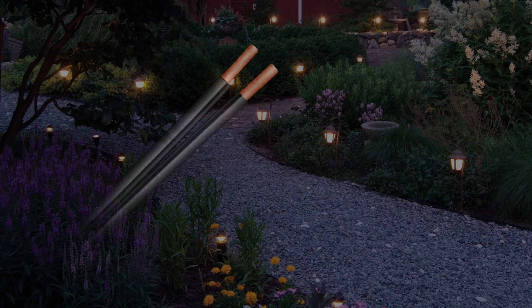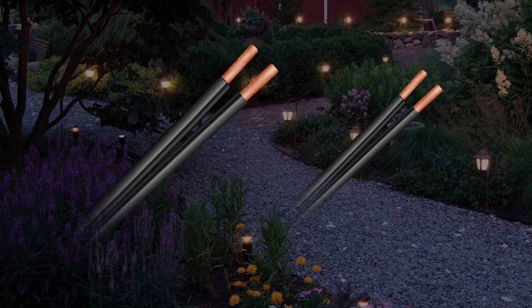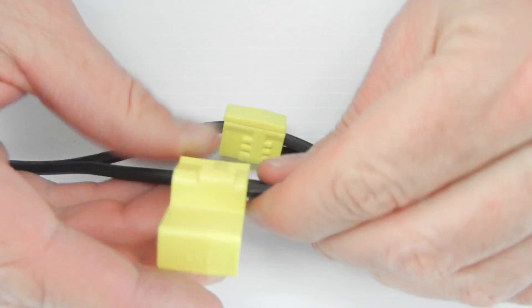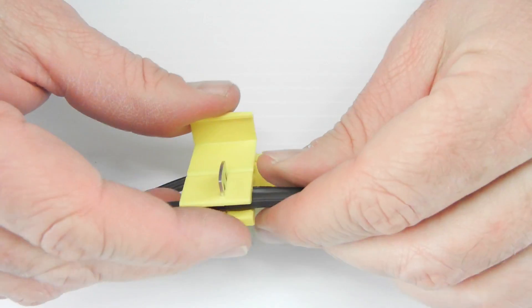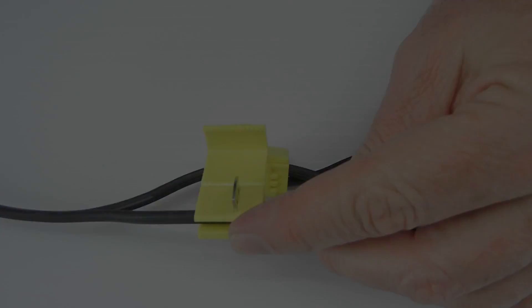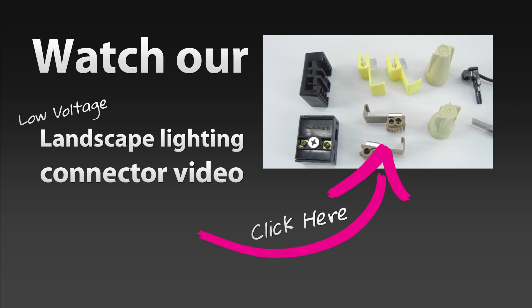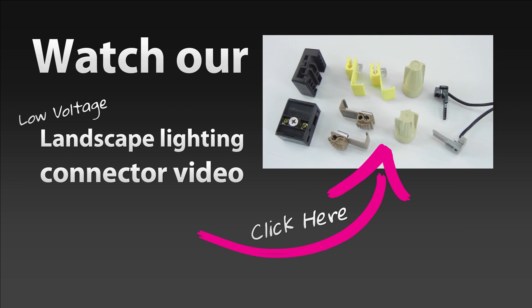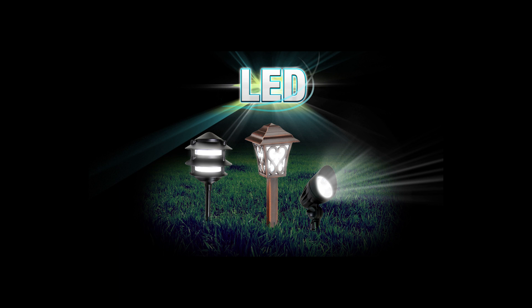These older systems, because of their wattage requirements, would need a wire sized at number 10 or number 12 to handle both the load and the length of the cable. This large wire is much more expensive and somewhat harder to make connections to. See our landscape lighting connector video for more details on landscape wire connections.